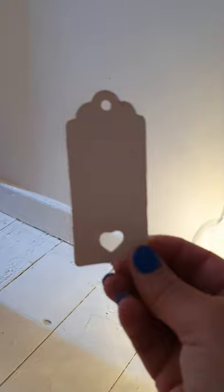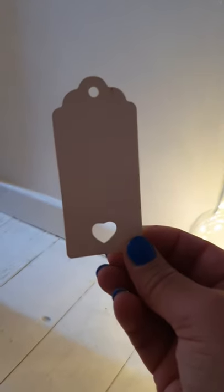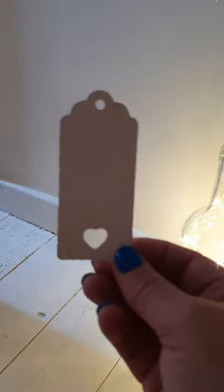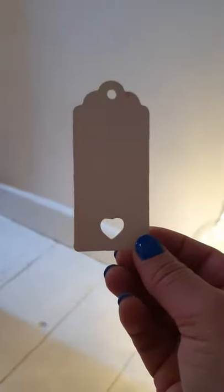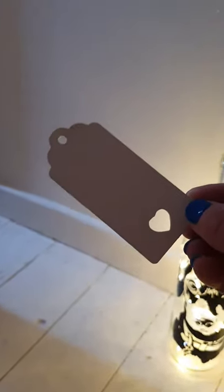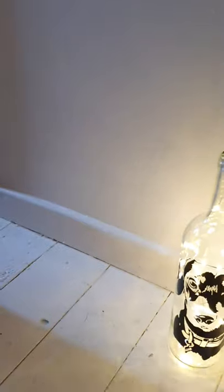I wanted to show you the little gift tags that I send. They will be with white ribbon or the natural twine ties, and they've got a little heart — these are called sweetheart tags. That's in case you wish to gift them.